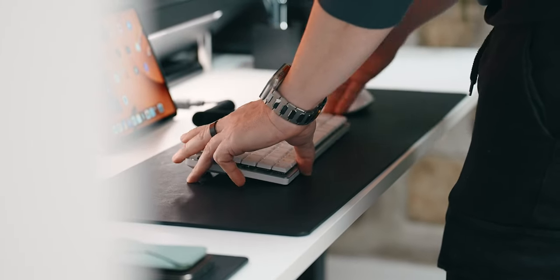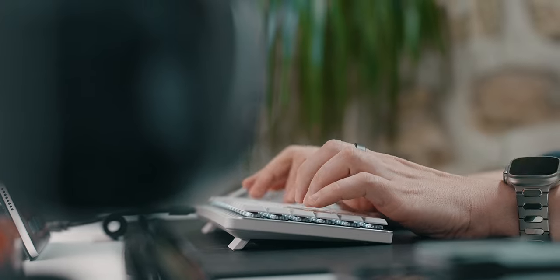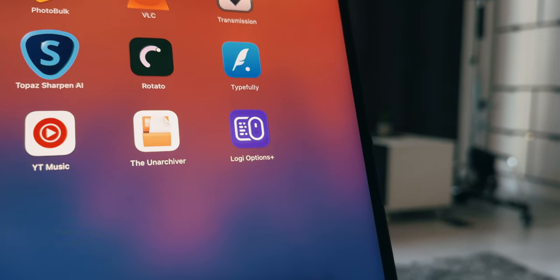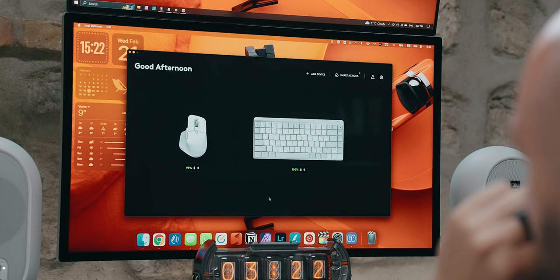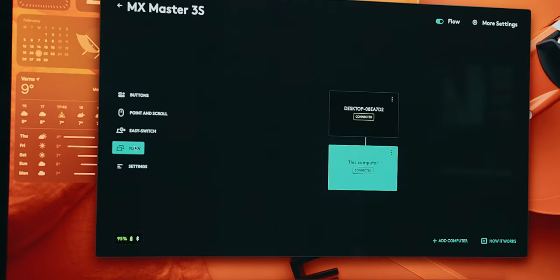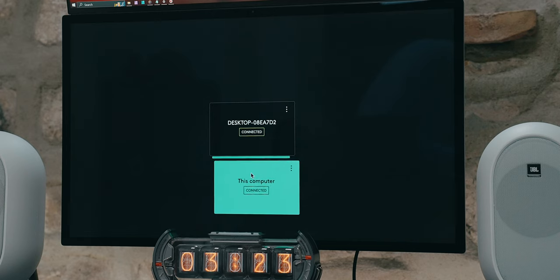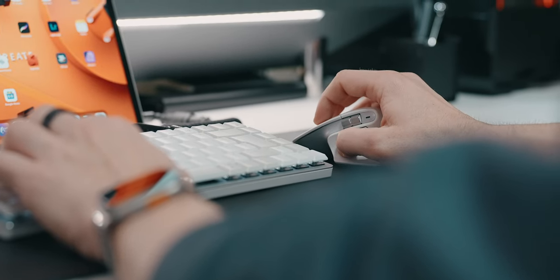In order to use the same set of peripherals between the PC and the Mac, I remembered Logitech's awesome feature called Flow. Once I installed Logi Options Plus on both operating systems and paired the Mac on Channel 1 and the PC on Channel 2, it was a matter of going into the MX Master 3S settings and enabling Flow. Just like arranging display settings on the Mac, I pointed out that Windows lives on top and the Mac is on the bottom, and through dark magic, I witnessed my cursor moving from one OS to the other.